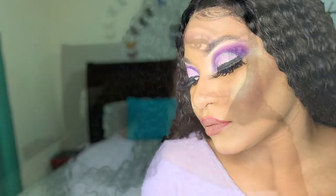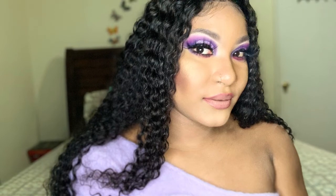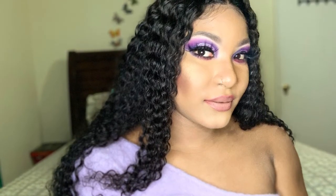This is the finished look! I hope you guys enjoyed this video. Please do remember to give this video a like, comment, and share. Follow my Instagram at sexychelle_17 and check out my YouTube channel, Kimish Beauty Spark. See ya!